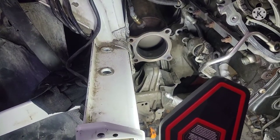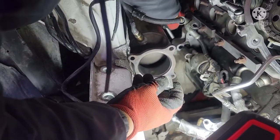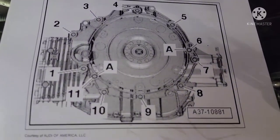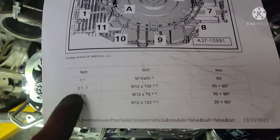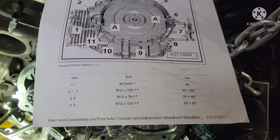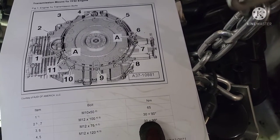It goes like that. On the top you need the long bolt with the spacer — it goes in from the transmission side, and you put the spacer in the middle here. Always use this spacer, because if you don't use the spacer the starter is not gonna mount properly — it's gonna be loose. Smaller bolt underneath. So number one and number two on this picture — those are the bolts we're gonna use. Number two is M12 by 100 and number one is M12 by 50, just a small bolt for number one and the long bolt for number two. And there's the torque spec: 65 Newton-meters, and 30 plus 90 degrees for the second one.